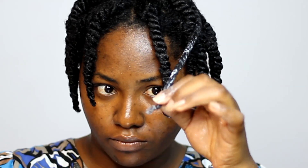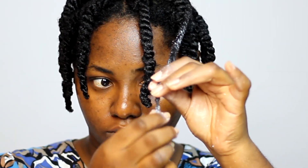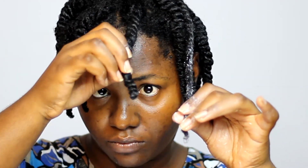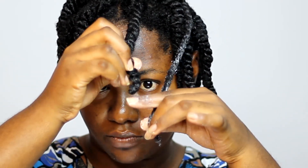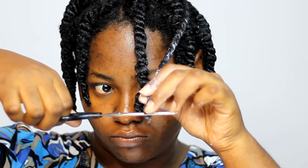As opposed to the first method where I trimmed before twisting, I'm trimming this one after completing the twist. This is a lot easier for those of us who can't spot where the thin ends are — when you just hold the completed twist and look at the ends, you can see the thin ends clearly and simply cut them off.